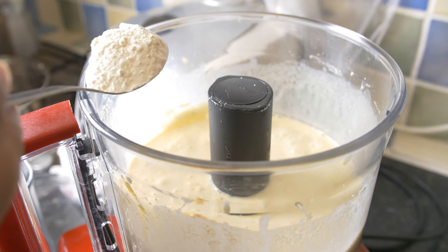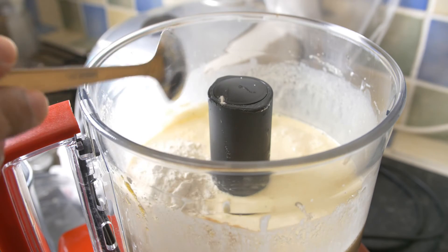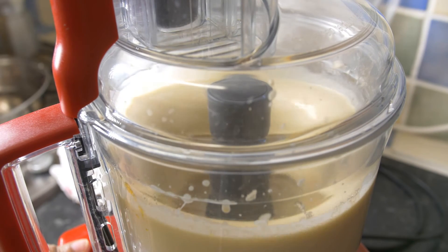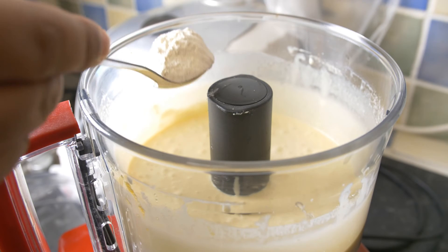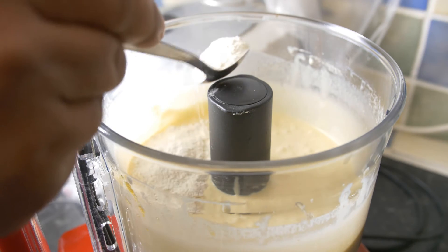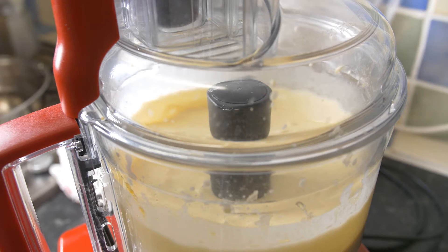Now we need to thicken the wet ingredients. We're going to add two tablespoons of self-raising flour, give it a mix, then check if it's too runny using a knife or spoon. In my case it was quite runny, so I added two more tablespoons — four tablespoons of self-raising flour altogether to thicken the mixture. That's your wet ingredients done.